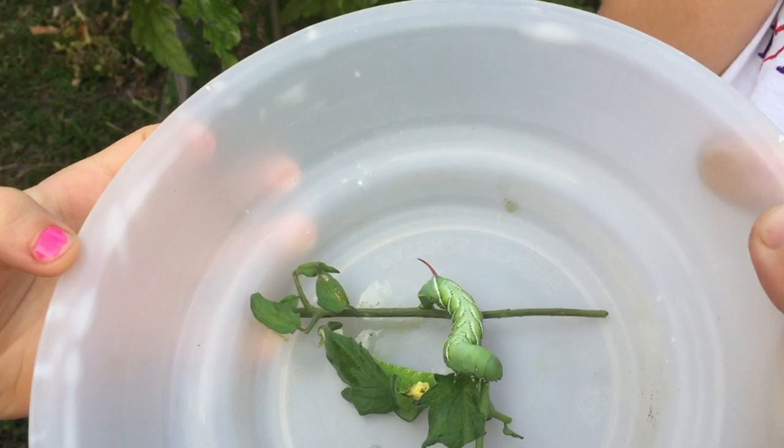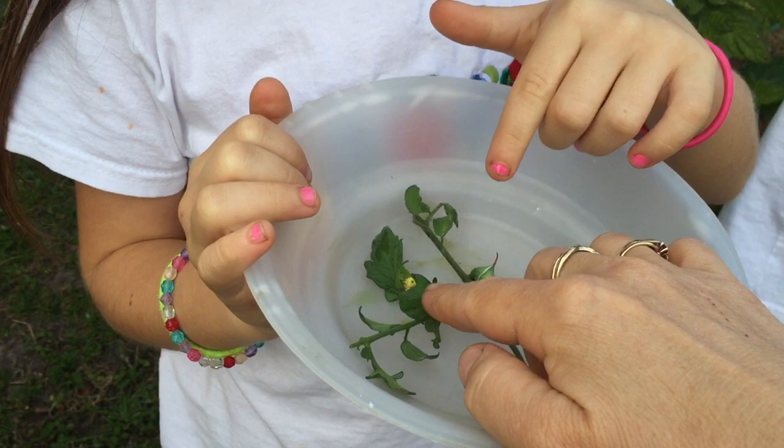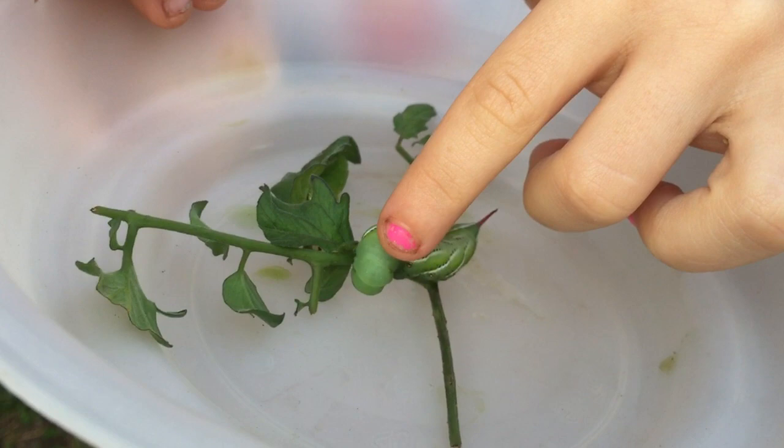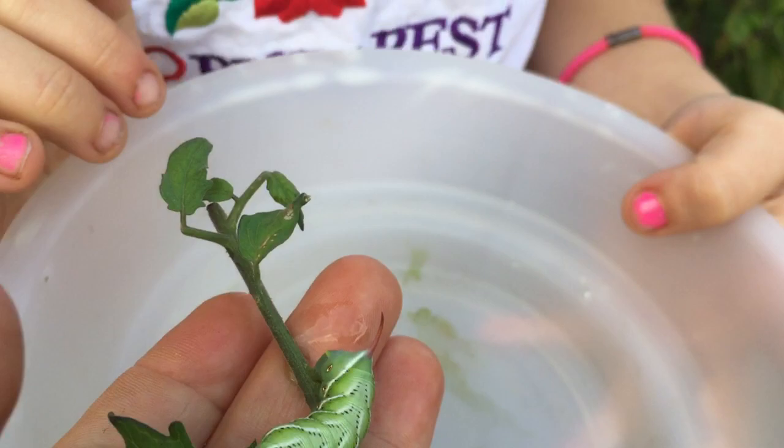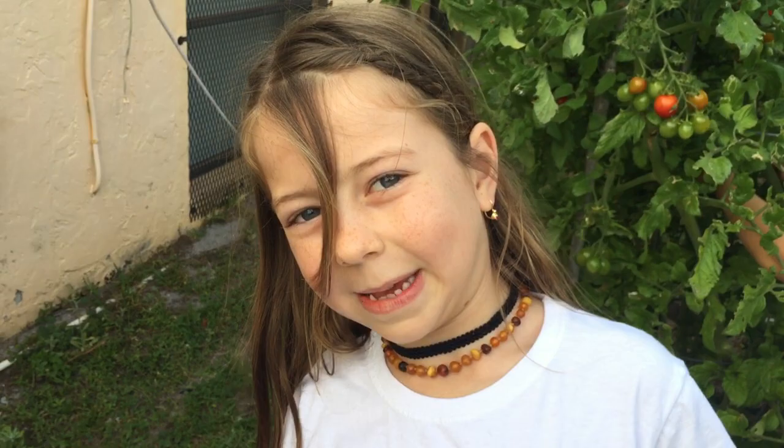Alright guys, this episode was about tomato hornworms. Bye guys, hope you enjoy this video! What should his name be? Peepi? Okay — and the other one? Cali? That's a good name! Okay, Cali and Peepi. Bye guys — comment down below if those are good names, and please subscribe!